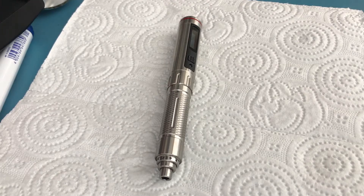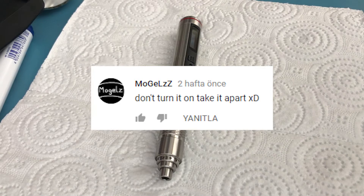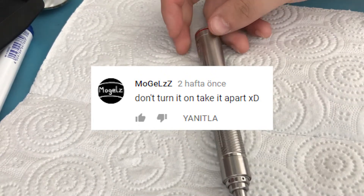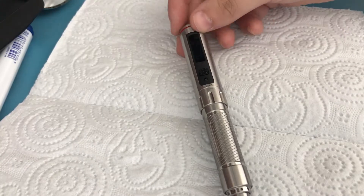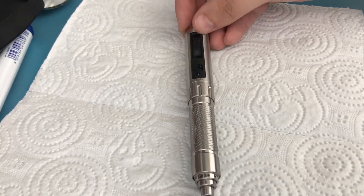Hello everyone. In my last video about the ES121, which was my review, somebody asked me to tear this down, and I thought to myself, why not — the internals might be interesting. So that's what I'm going to do in this video. I've already done it once just so I know how, and now I'll be showing you. I'm also going to use this as a tutorial.